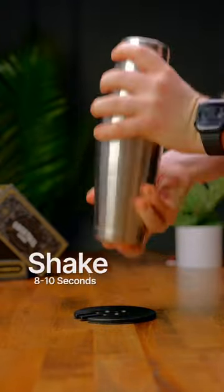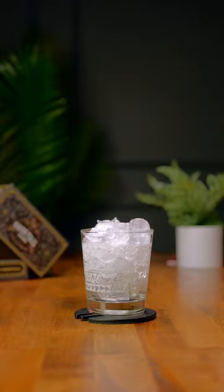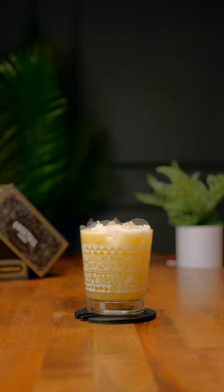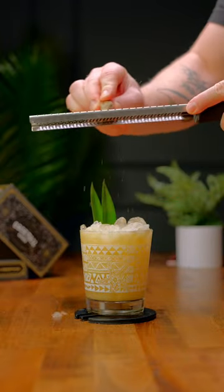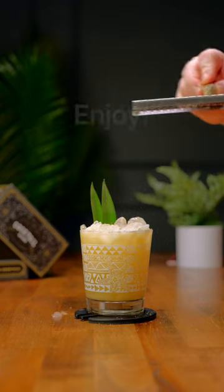Go ahead and fill a double rocks glass up with ice and strain in your drink. For a garnish, we're gonna add a couple of pineapple fronds and some fresh ground nutmeg on top. And there you have the super delicious Painkiller — cheers!